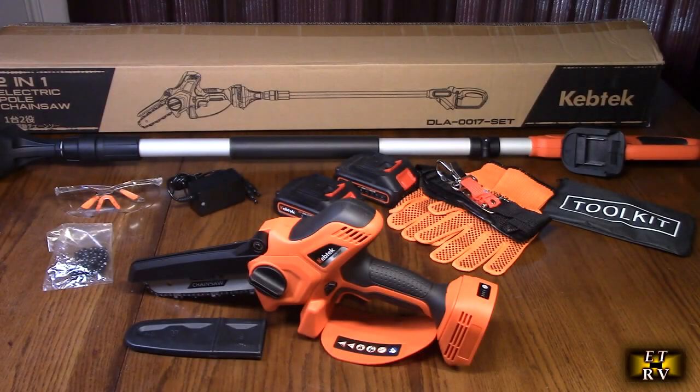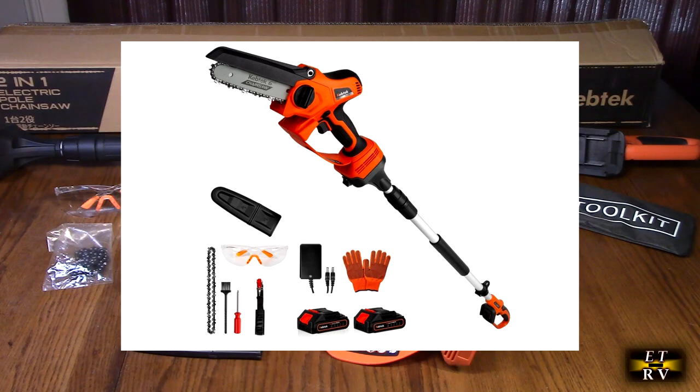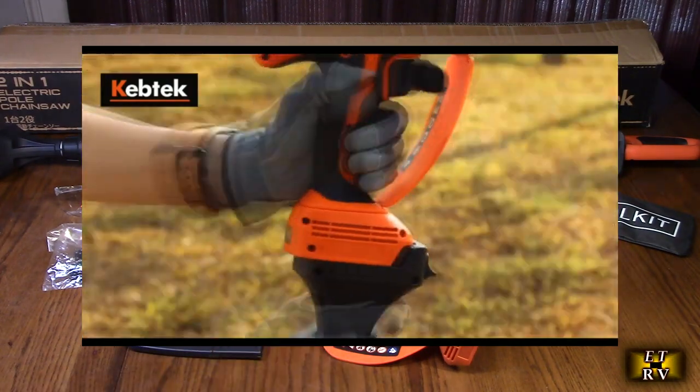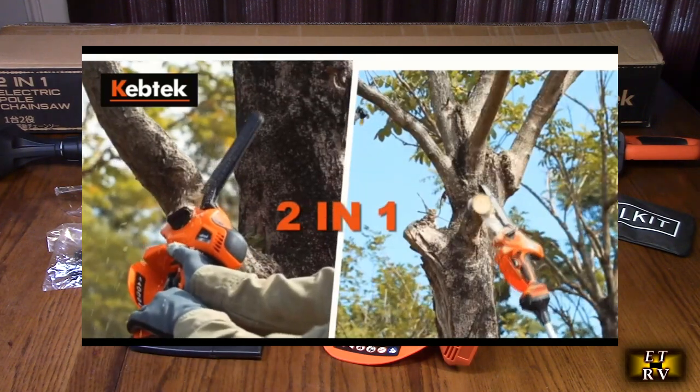Hello again, this is Robert Veach here. This is my video review of the Kebtec brand, their two-in-one six-inch cordless pole saw with a 700 watt brushless motor, which is really impressive. Brushless motors will not spark, they have a really long service life, and they run more efficiently.